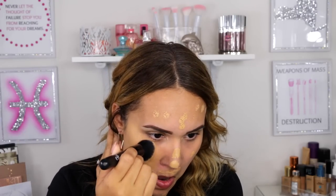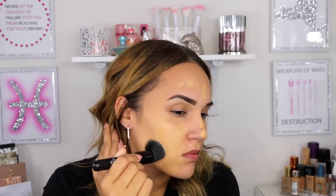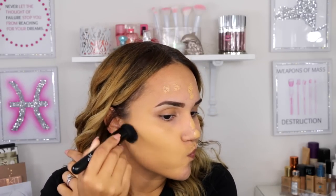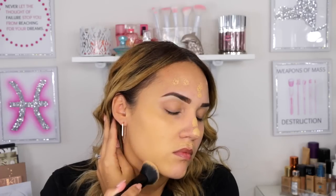Always blend downward — never up — so everything is nice, even, and well blended. Don't forget to bring the foundation all the way down to your neck, and touch up your ears. Yes, your ears — as you can see they look completely different without foundation. Just go in with whatever product is left on the brush and touch up the ears to make everything look nice and even.